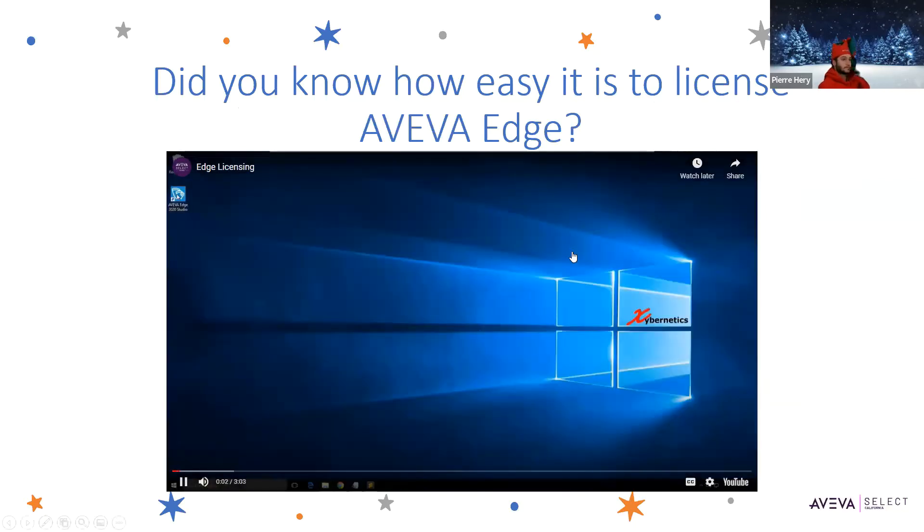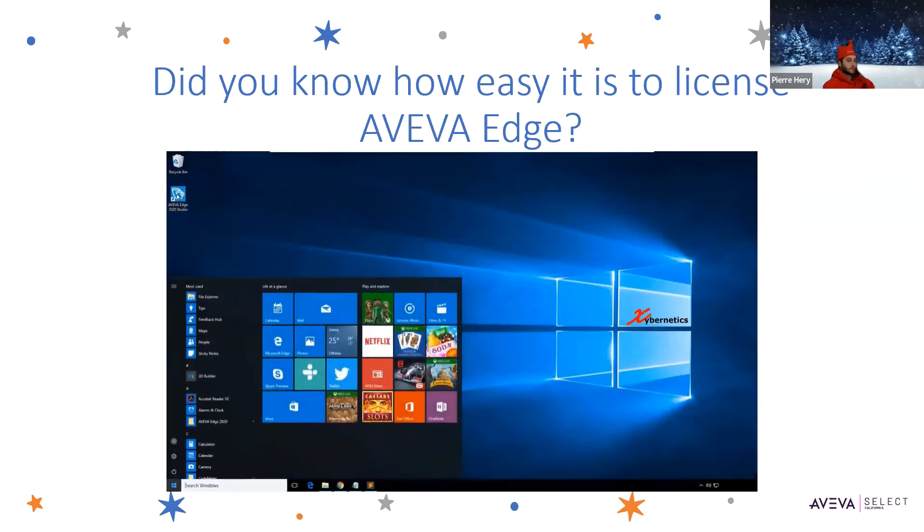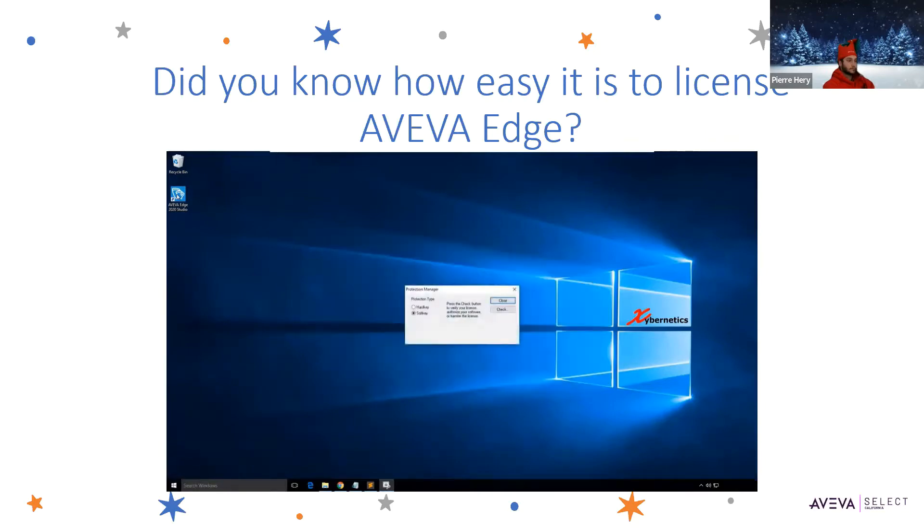Let me show you what I mean. In order to open up your registration, you go click here and click on Aviva Edge 2020 and register. It will give you a protection manager. This hard key is using a USB — you can switch to USB and attach to USB and license it. We're going to show you how to do the soft key way today, so click on soft and click on check.